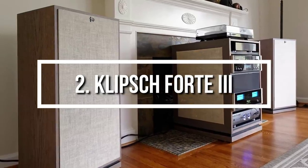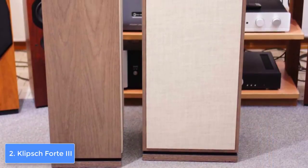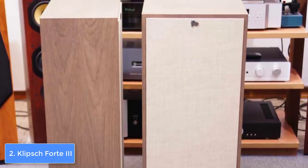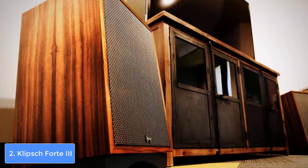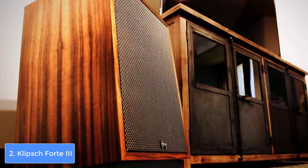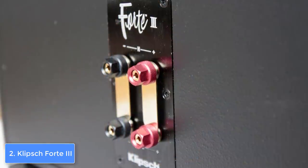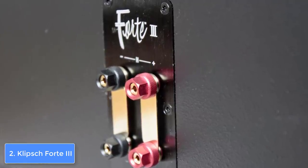Moving on, at number 2 we have the Klipsch Forte 3. The Klipsch Forte 3 is yet another speaker that integrates a three-way design with the intention to elevate your listening experience to a whole new level. From a design perspective, the Forte 3 features an elegant yet durable wooden construction available in four editions: cherry, distressed oak, black ash, and walnut. This model also features a three-way design followed by a 12-inch subwoofer, a horn-loaded midrange, and a tweeter.